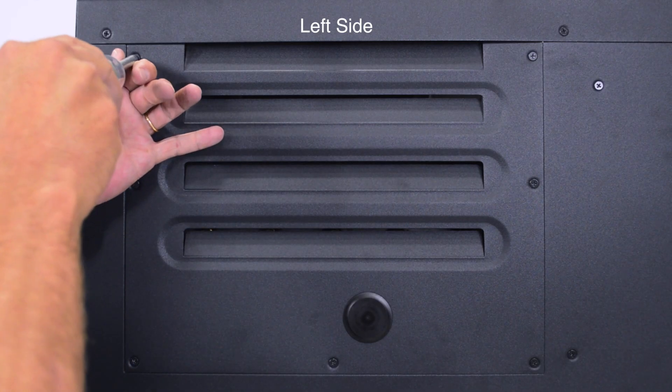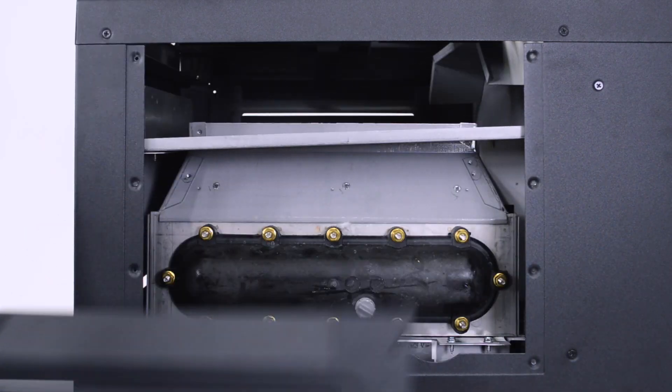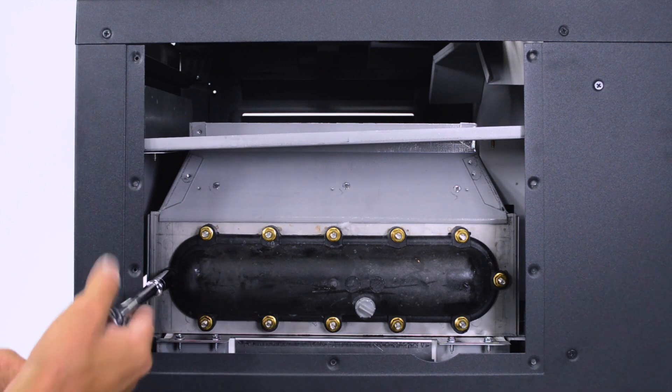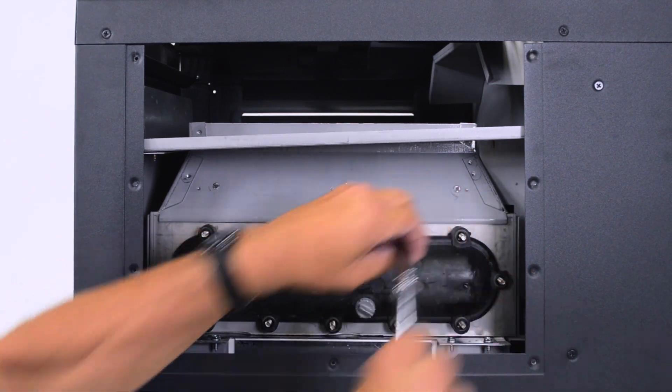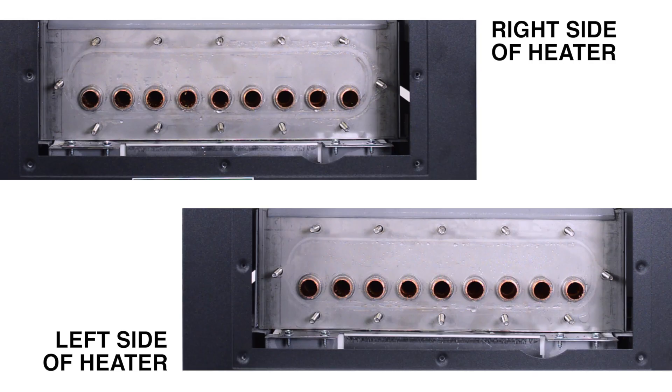On the left side of the heater, remove the seven screws from the access panel. Pull the panel off the heater and set it aside. Remove the 12 nuts holding the return header to the tube bundle and slide the header off the stud bolts. The stud bolt configuration is identical on both sides of the heater.